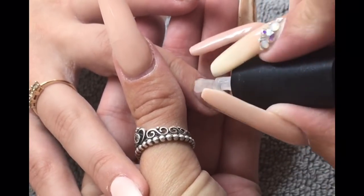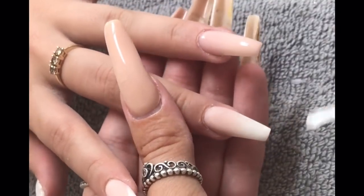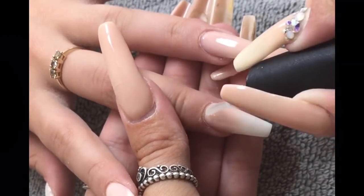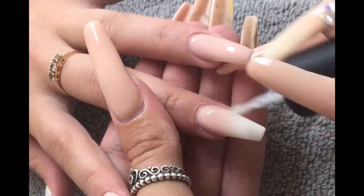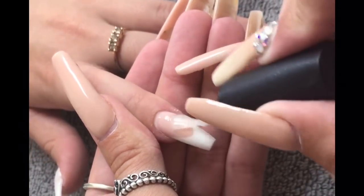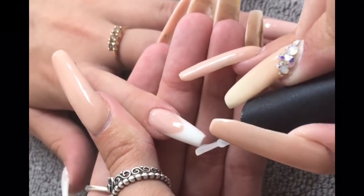Some of you know I've recently started distribution. This top coat and the full Glitter Bells system are available from me. The website is currently being built — I've got a team on that. For now, pop me a message on my Facebook and I can explain pricing and pick-up points, or take an order.